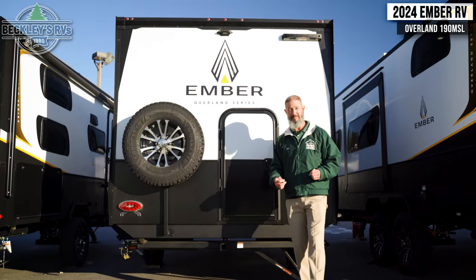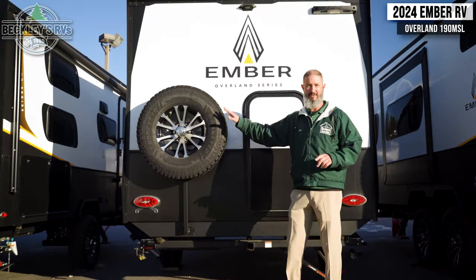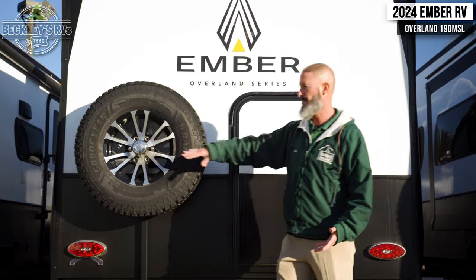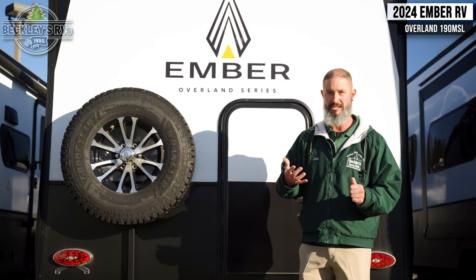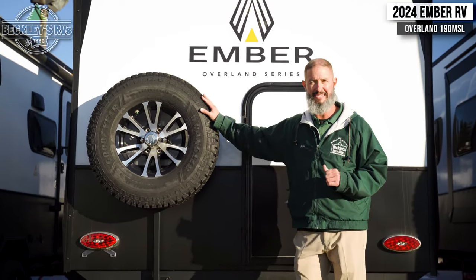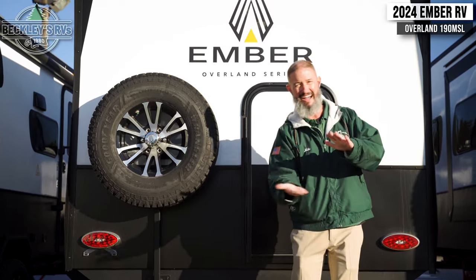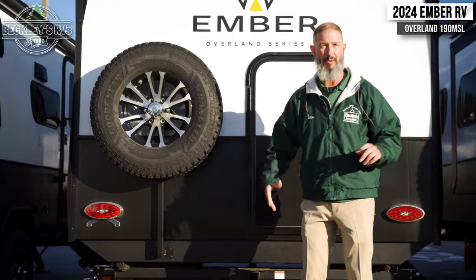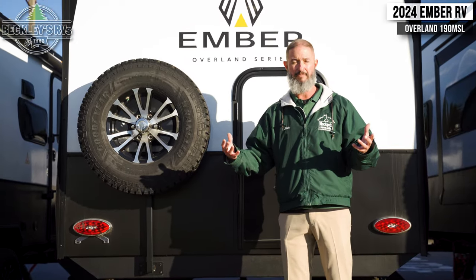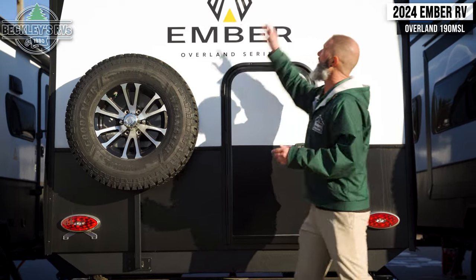What if we get a blowout? Spare tire — they've got you covered on this as well. Full size spare tire with a matching rim, so it's not going to look like you had a problem if you do need to change it out. What I love is where they placed it — up high to make it easy to get to, and it's not underneath the trailer like a lot of other manufacturers do, nor is it on a bumper taking up our space. A lot of manufacturers say it's spare tire or bikes — in this case we're getting both.